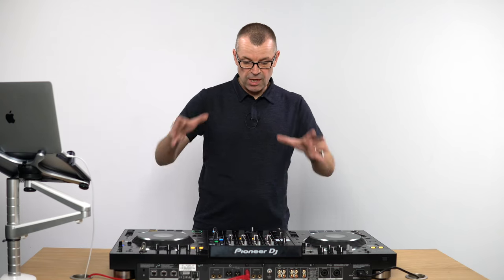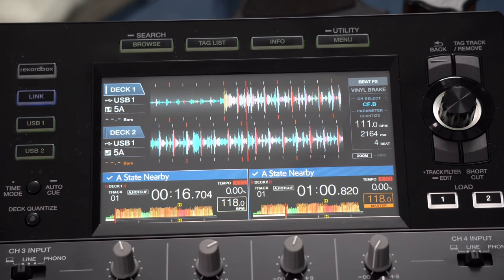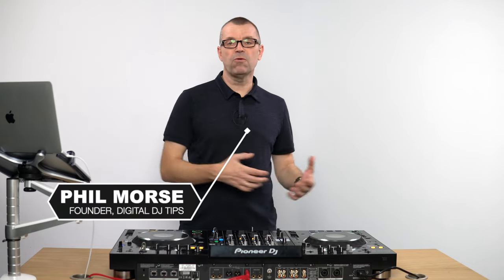I'm going to cover the decks, the mixer, the extra controls, the inputs and outputs. I'm going to go through all the menus and we're going to look at the screen. At the end of the review, I'll have a look at who this might be good for, who it might not be good for, what I think it does well and what I think it doesn't do so well. This has only just come out — we've had it for a number of hours, but it's going to contain everything you need, as if you were looking at it yourself with someone talking you through all the features.